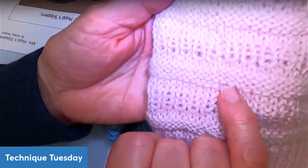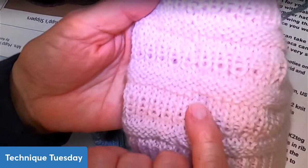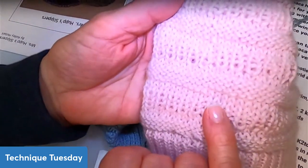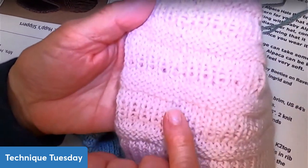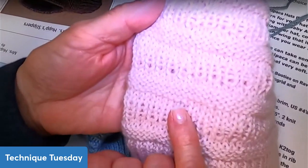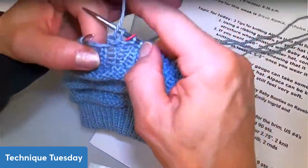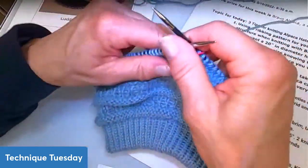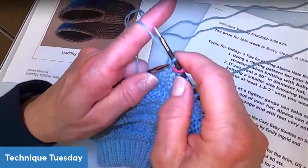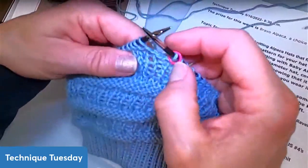That little jog isn't ideal. You could leave it — for a baby hat most recipients aren't going to notice it. But I do notice it, so here's what I do. I knit one stitch past my stitch marker, then I go back and grab the stitch one row below — not the stitch right under the needle, but the one right next to it.